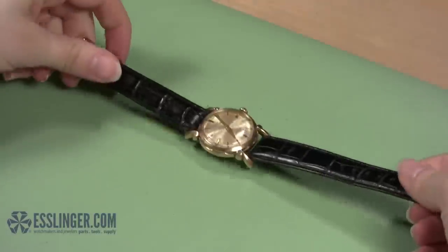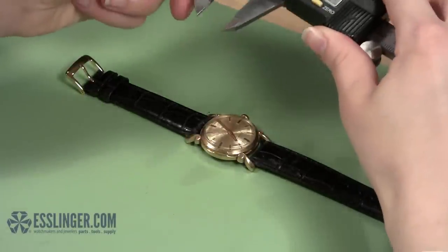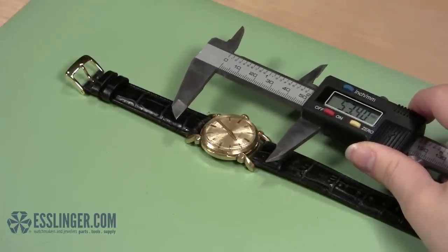Lay the watch out flat on your work surface so that the watch crystal is facing up to the ceiling. Next, take your digital gauge and open the jaws wide enough to reach past both edges of the watch crystal. Hold it over the watch crystal.